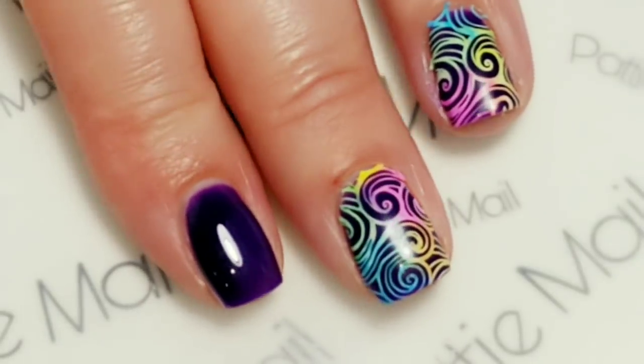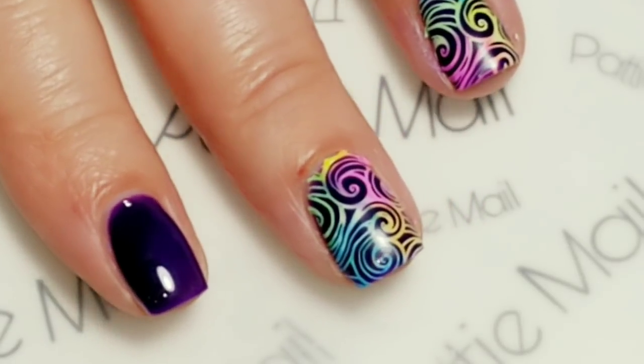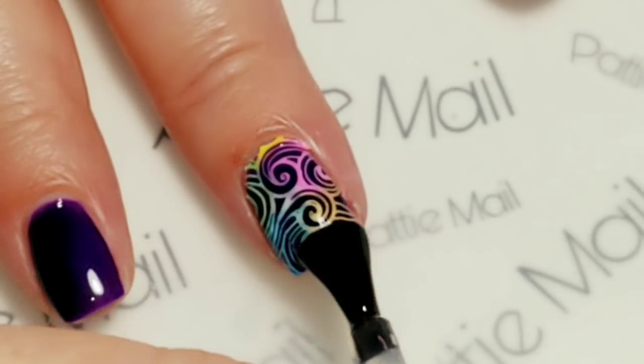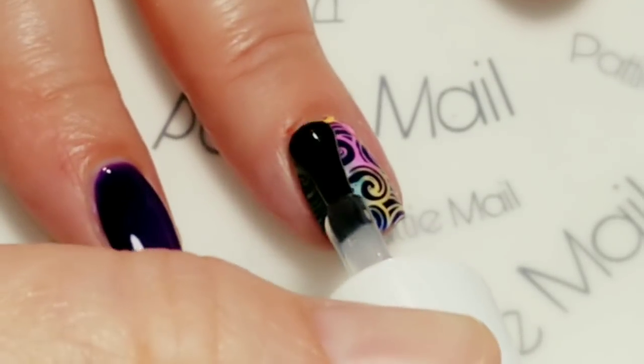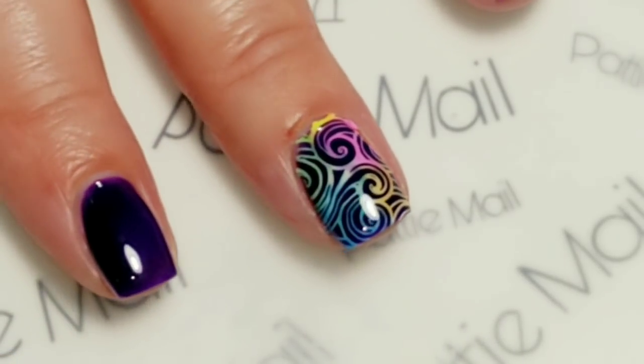Now the last step is to seal in your design just like you normally would with your gel top coat and cure it. So I'm going to do that with all my fingers and then we'll come back for the final look.